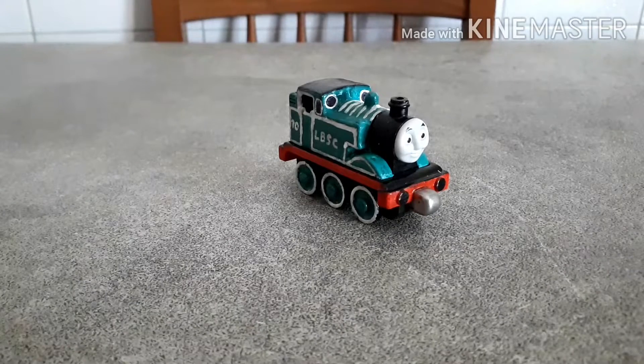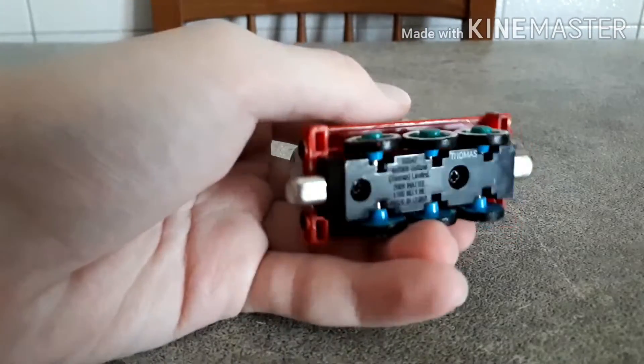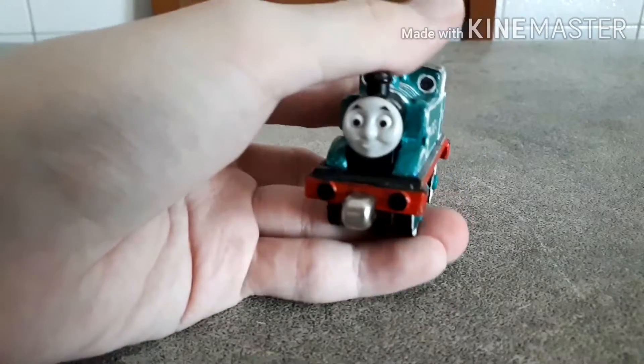Hi guys, welcome back to another episode of Pep My Thomas. Today I'm back with a new custom — new not because it's recent, but because I've never shown it on my channel. So without further ado, as you may have seen from the tablet and the thumbnail, we're going to talk about my custom Take and Play LBSC Thomas, or Origins Thomas, or The Adventure Begins Thomas. This guy here was made out of a Take and Play Thomas from 2009 — the very first version of Take and Play.